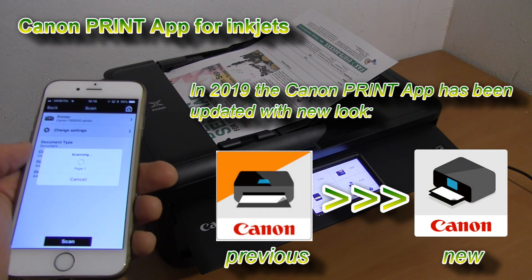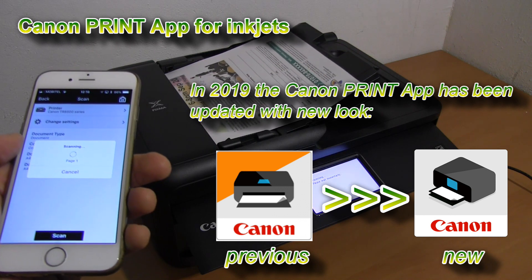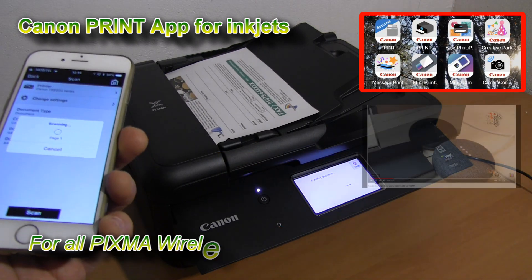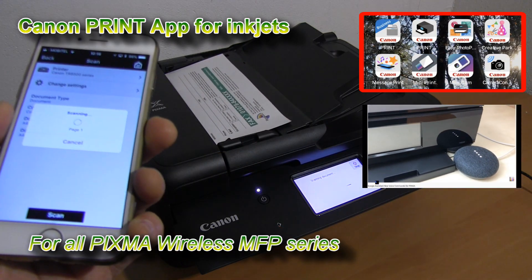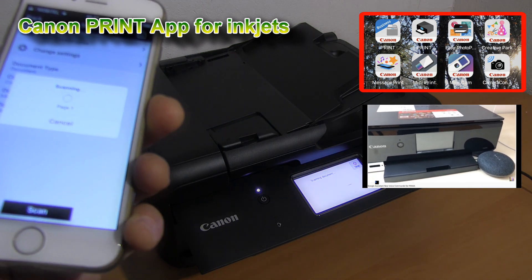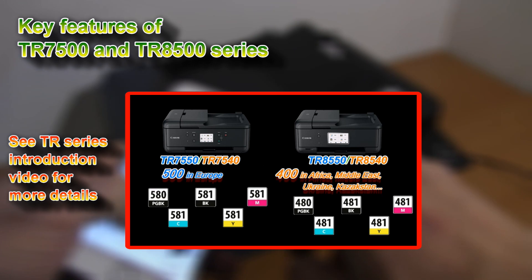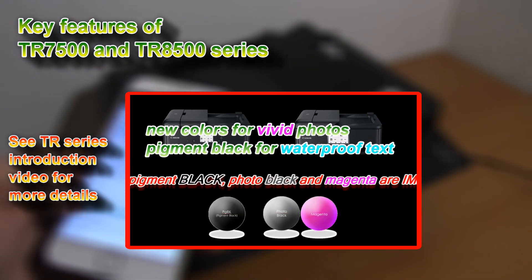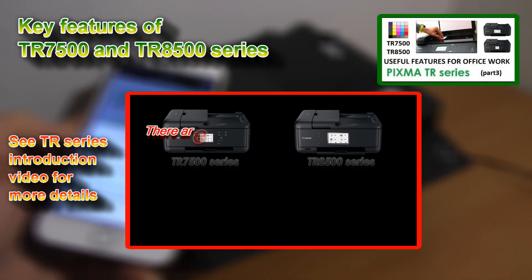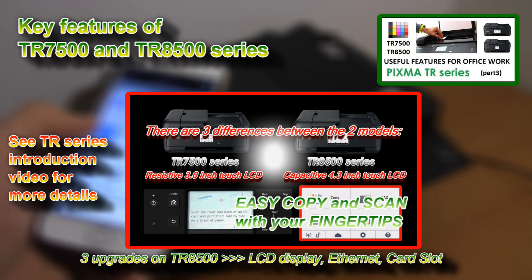The Canon Print app has been upgraded in 2019, and you can use your PIXMA with more apps, which you find in the upper right corner of the screen. The PIXMA TR series has many useful features, and to find my in-depth video about it, click the upper right corner of the screen where you will find useful features for office work.